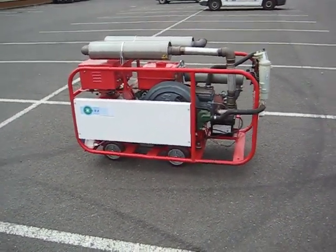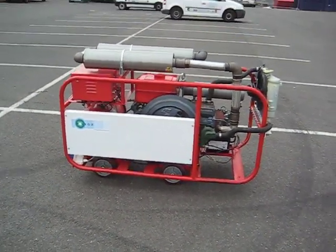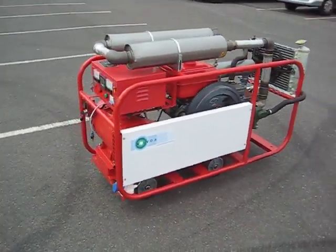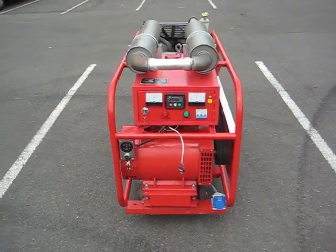Here we have a Volvox vegetable oil burning generator. We're in the car park of our warehouse at the moment and we're going to give it a quick test run.